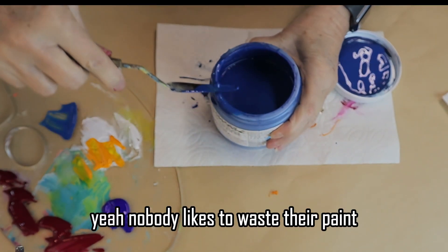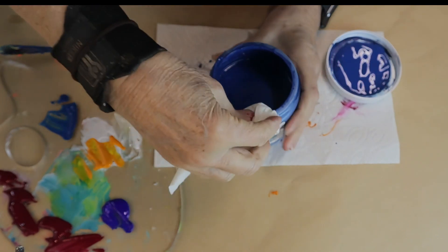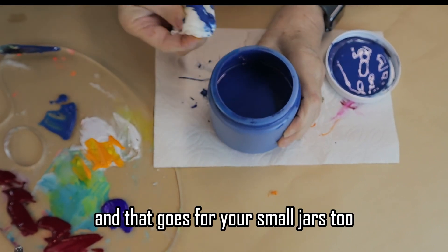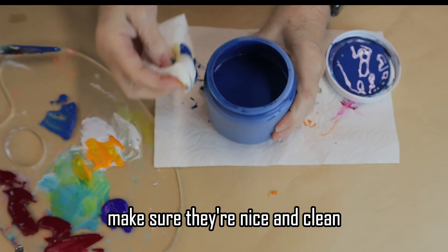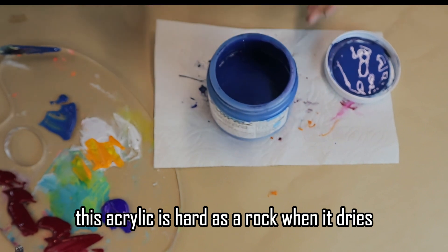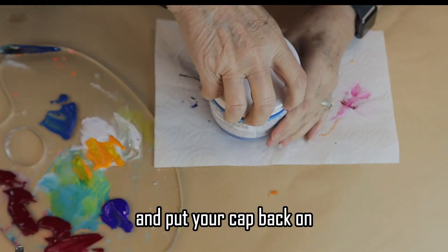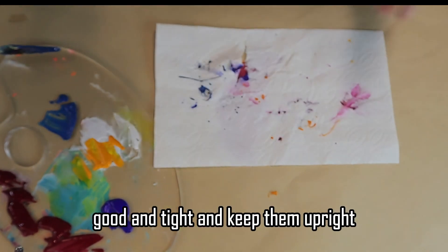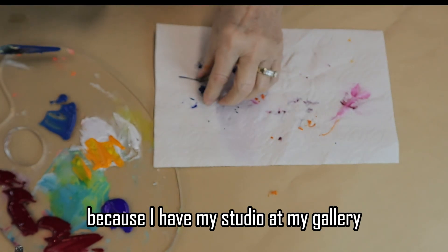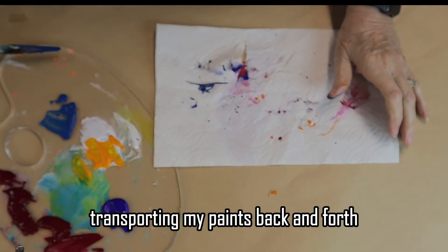Nobody likes to waste their paint — get it cleaned up, wipe your top off, otherwise you'll have the same problems I had. And that goes for your small jars too — make sure they're nice and clean. Acrylic is hard as a rock when it dries. Put your cap back on good and tight and keep them upright — I think that's what my problem has been, because I have my studio at my gallery and a studio at home, and I'm constantly transporting my paints back and forth.